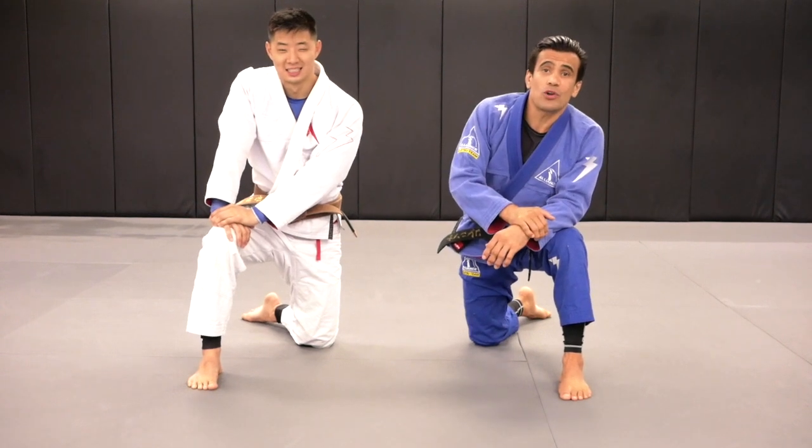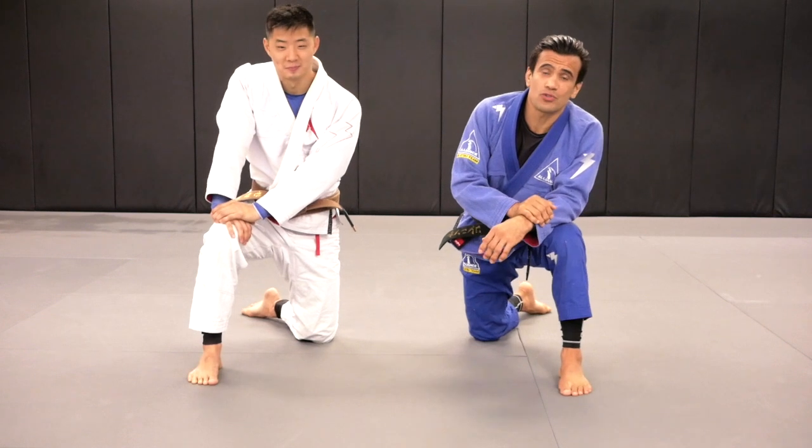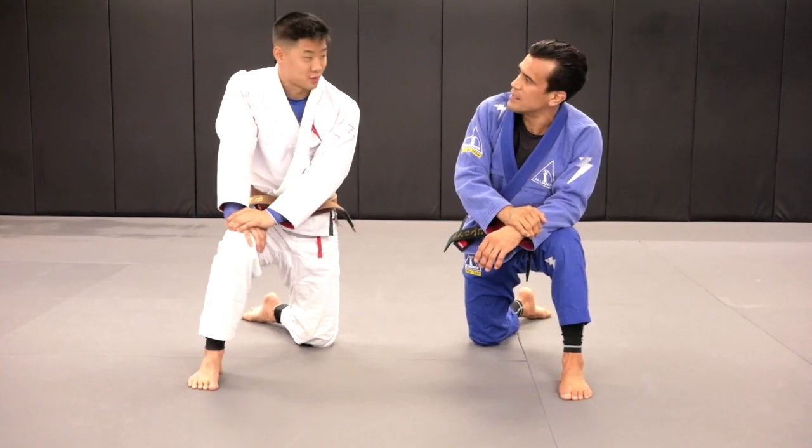Hello everybody, welcome back to our YouTube channel. Today I'm here with Brian and he's going to demonstrate three important details for us to escape from the mount position. Am I right Brian? That's correct.